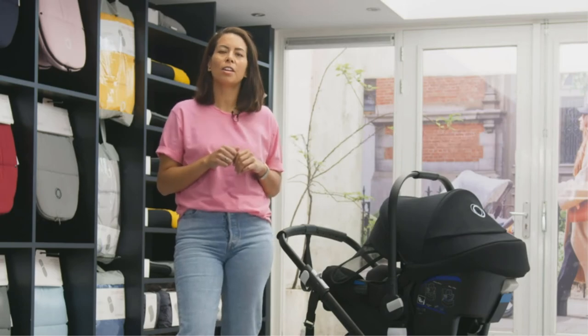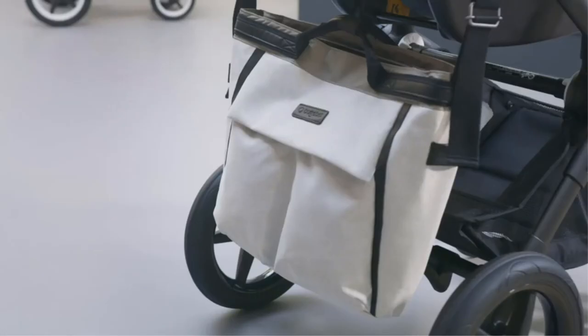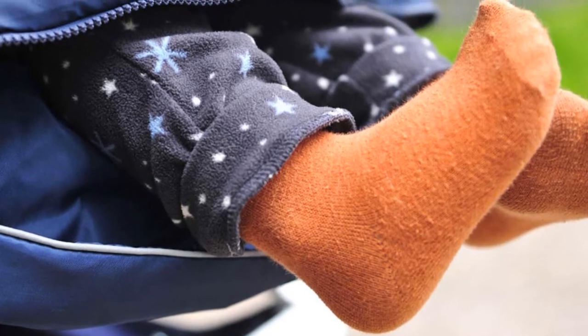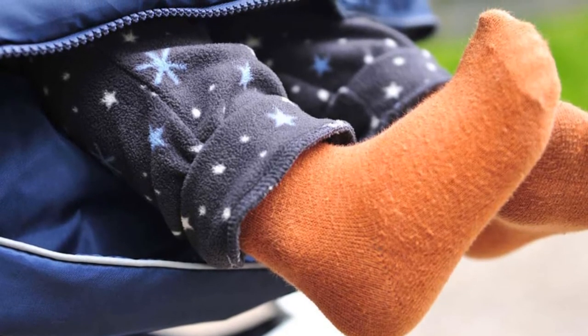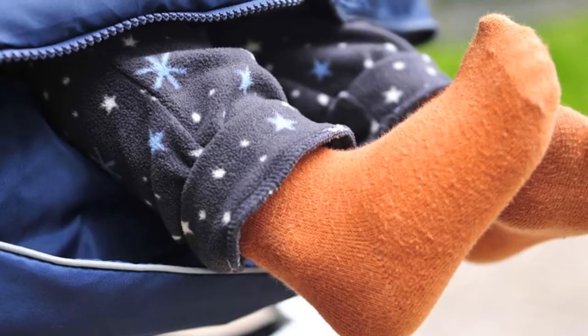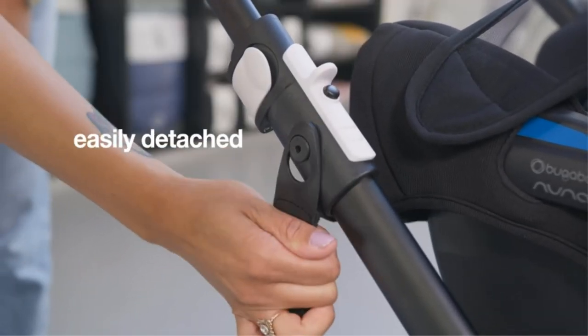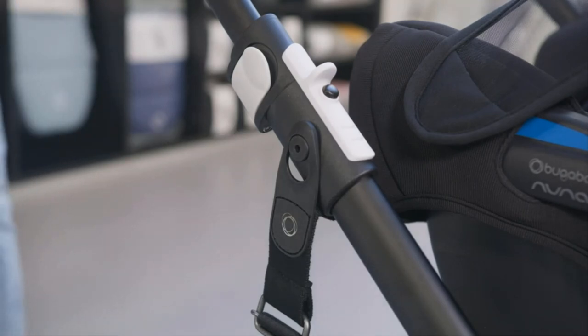There is an adjustable hood that can be pulled up tightly or relaxed entirely, a full-length front zipper closure, and a zipper along the bottom for the option to let in some airflow without having to totally unbundle your kiddo. When this footmuff gets dirty, just toss it into the washing machine, let it dry, and it'll be good as new.